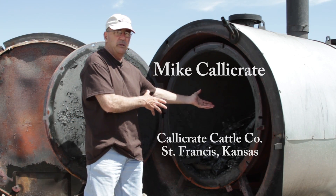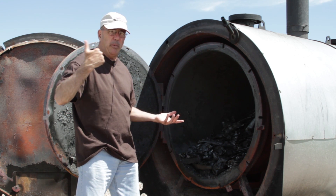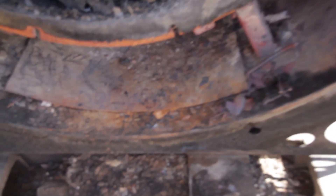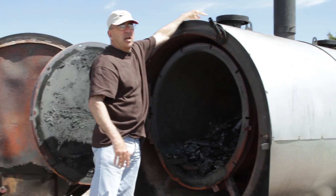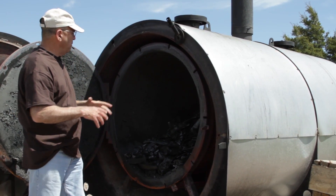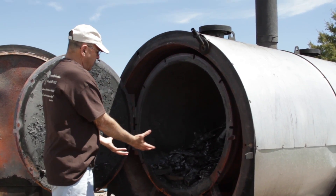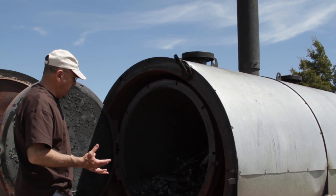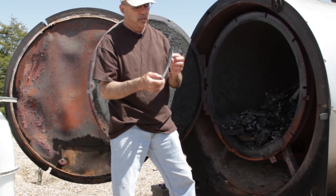Basically you fill this thing with raw bones from our slaughter operation and our meat processing operation in Colorado Springs. We bring those back every week when we pick up carcasses and they go into this. We create a fire down below which raises the temperature inside the internal cylinder and takes off all of the moisture. Once that moisture disappears out of these stacks on top, we put the lids on, and by then the contents are producing a gas which drives the fire at the bottom of the retort to increase the heat up to over 900 degrees, completing the process of pyrolysis and turning the bone into carbon.